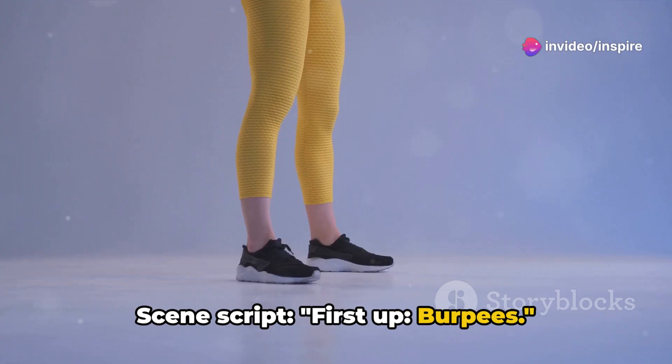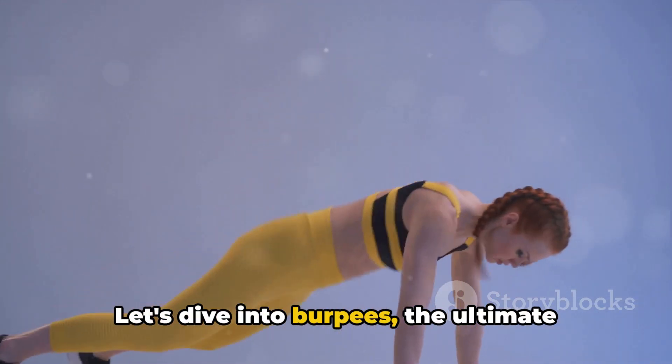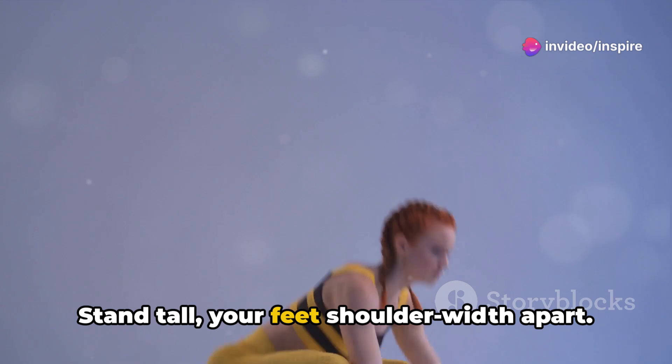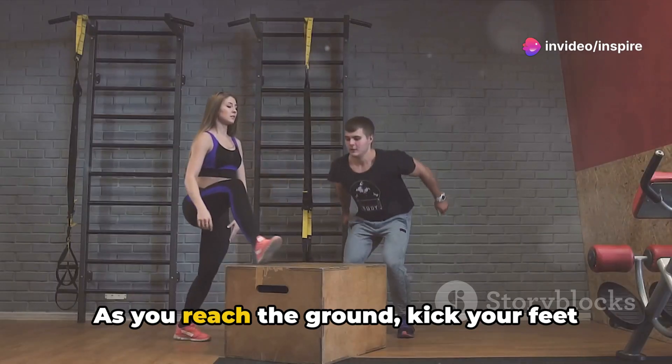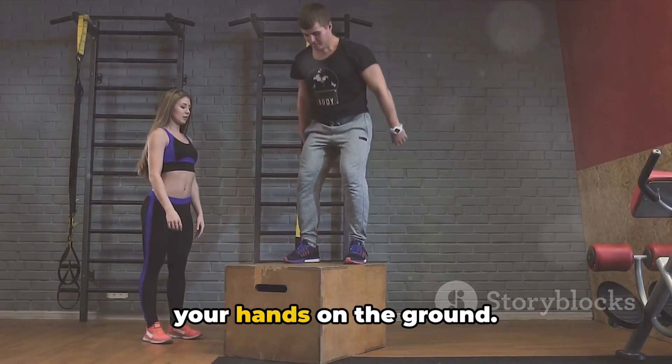First up, burpees. Are you ready to elevate your heart rate? Good. Let's dive into burpees — the ultimate full-body exercise. Stand tall, your feet shoulder-width apart. Now lower your body into a squat. As you reach the ground, kick your feet back into a plank position while keeping your hands on the ground.